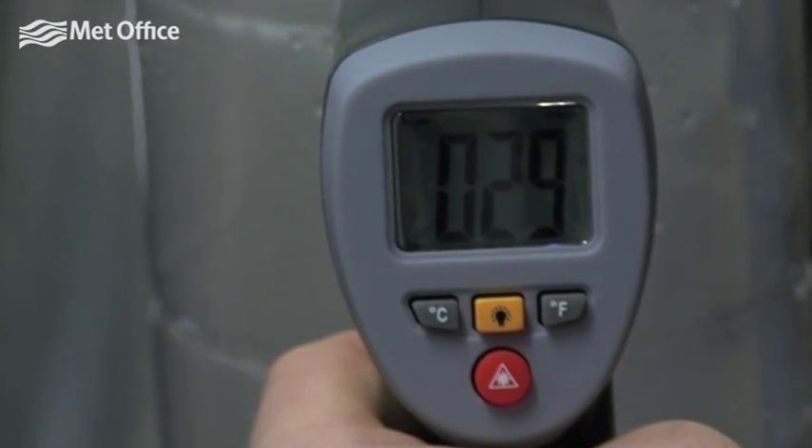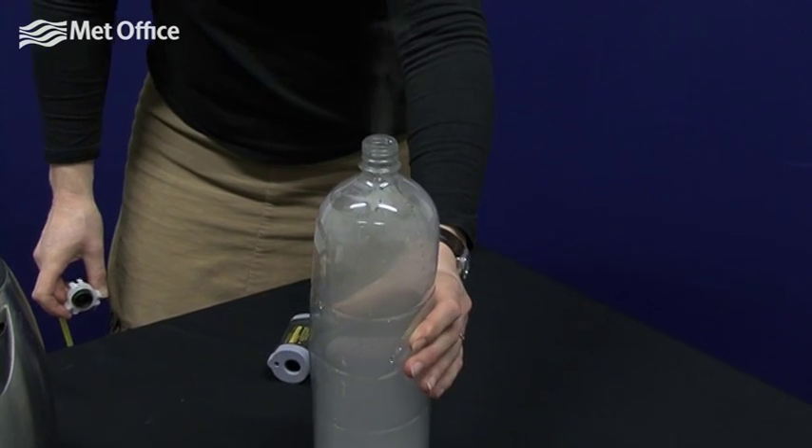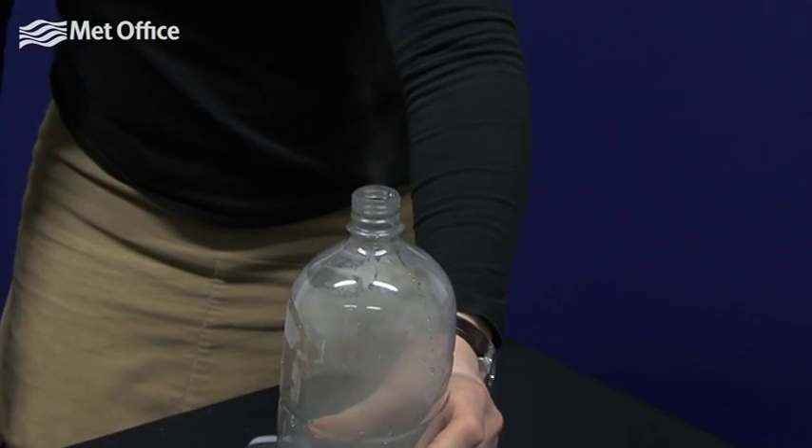Release the bottle very suddenly. You should see a very faint cloud form. The temperature should drop suddenly as the pressure falls.